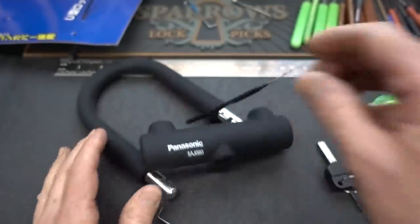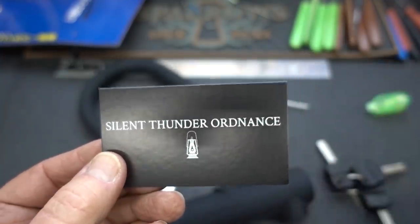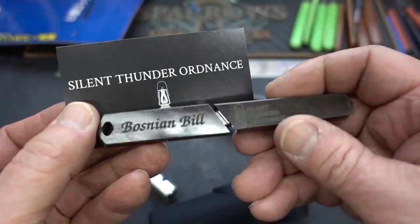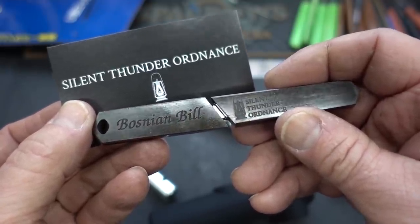Appreciate your time, guys. Stay safe. Stay legal. You guys from Silent Thunder Ordnance, thank you gentlemen, I really do appreciate this, and hopefully it won't result in any real serious injury. Thanks, guys.